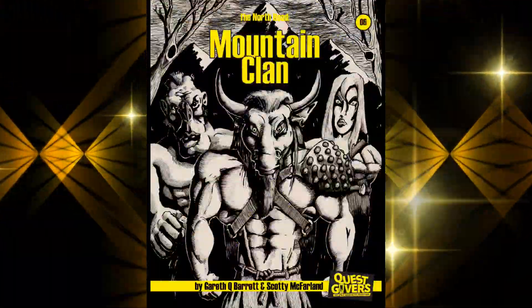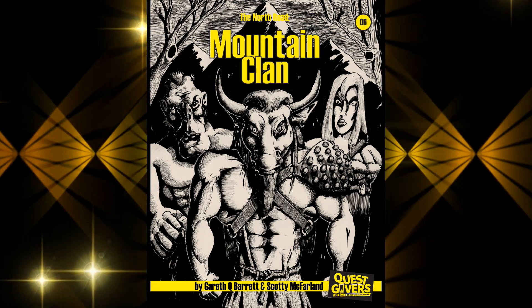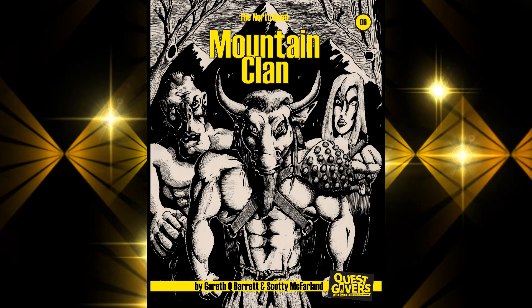If you want to see more, visit questgivers.com where you can pick up this awesome adventure as well as many other new gaming products.